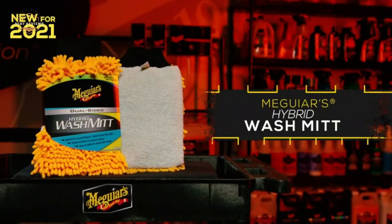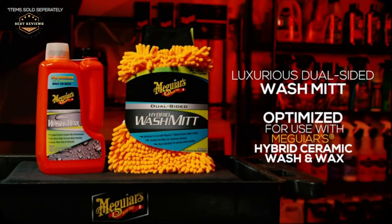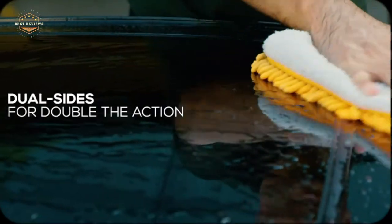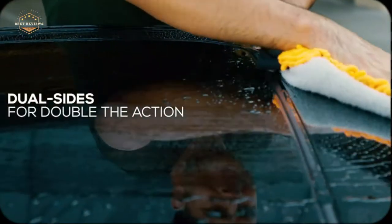A car wash mitt is an essential tool for any car owner. The right one can make quick work of the dirtiest cars, while the wrong type could scratch your paint or leave you scrubbing with a cloth and bucket for hours on end. This video will teach you how to choose the best car wash mitt, so that washing your vehicle is as easy as possible.